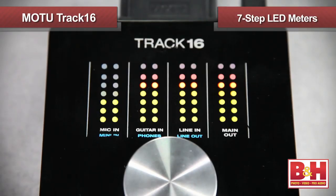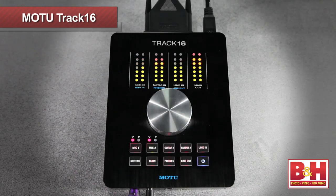I really like the 7-increment LED meters on the Track16 a lot as well. The 8 meters do double duty, so if the meter button isn't lit up, they're displaying the top row written in white. Hit the meter button and it lights up, and now the meters are displaying the lower row written in blue, except for the main out meters, which smartly never change.